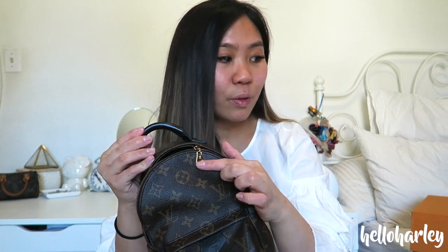I still wore it the way it was because I really didn't care. But during Christmas, I bought my uncle a Christmas present at LV — I got him a wallet — and I met my SA and he is honestly so, so nice. I ended up asking him if I could get this repaired and how much it would cost. Because it was under a year old, it was actually complimentary, so I didn't have to pay any money to get this repaired, to get the zipper pull repaired, or to get the strap repaired.